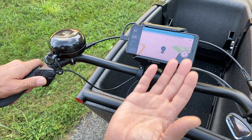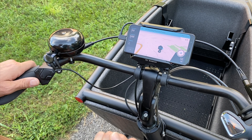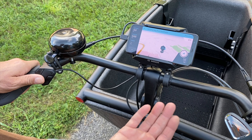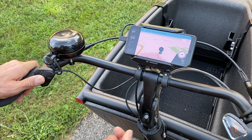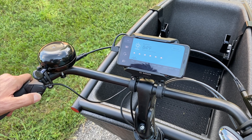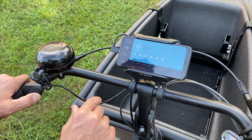If you park the bike and walk away from it, the app will actually tell you the location where you left the bike and how far away from the bike you are — so it's sort of like a built-in parking assistant.